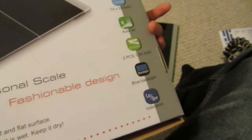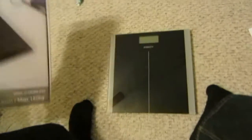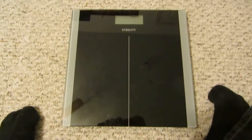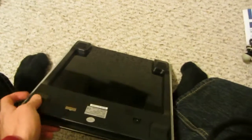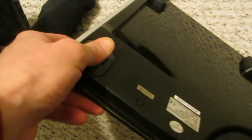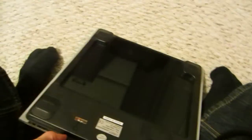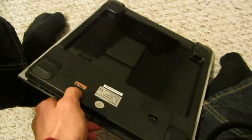Here's the scale, and I like it — it is very thin. It's not too heavy; you wouldn't want to take it backpacking, but I don't know why you'd want to. It does have rubberized pads on the bottom that grip fairly well. There's a switch to toggle between kilograms and pounds.